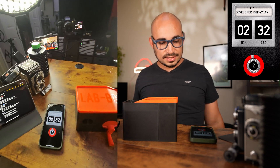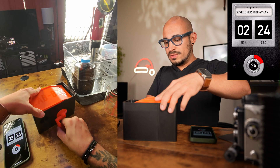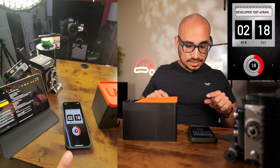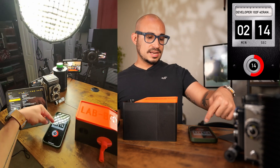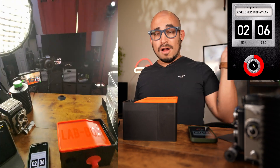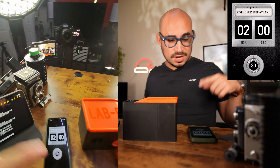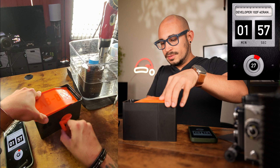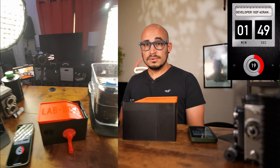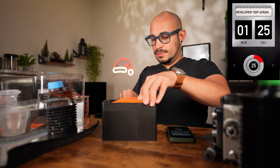Every 30 seconds we do four cranks. I'll link the timer app in the description below — it's free, super simple, and super useful. Again, four cranks at the 30-second mark: one, two, three, four. We wait for the timer to count down. At the next interval: one, two, three, four. You just have to be patient.